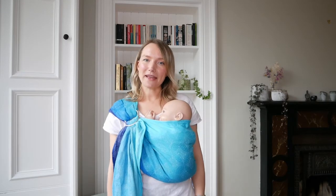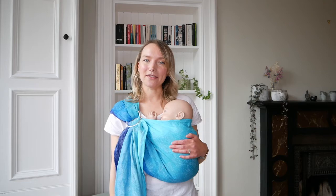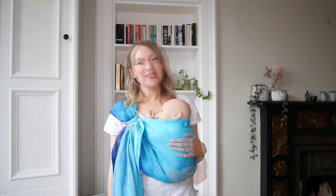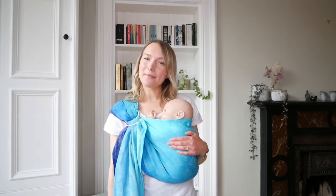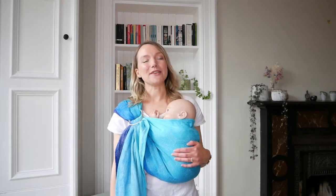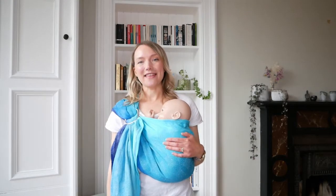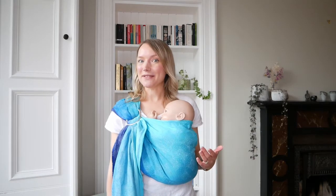If you're looking for instructional information about how to use your ring sling with a newborn, then check out our video linked here. Once you have your baby in the sling, there are a couple of adjustments and tips I can show you to get the perfect fit and make sure that you are getting the most from your sling.